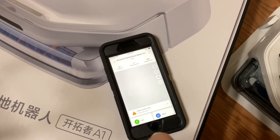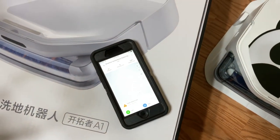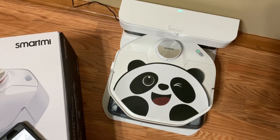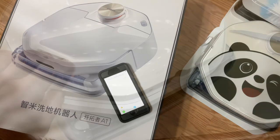There's a My Home app that you have to download, and this whole thing runs off that app. Simple instructions to put it together. There was a water tank in there — we're going to show you how to fill up the water tank and then try it out.